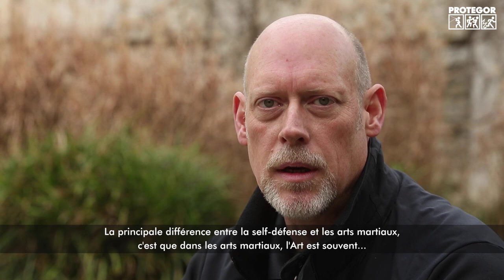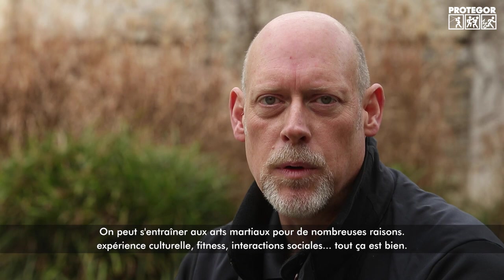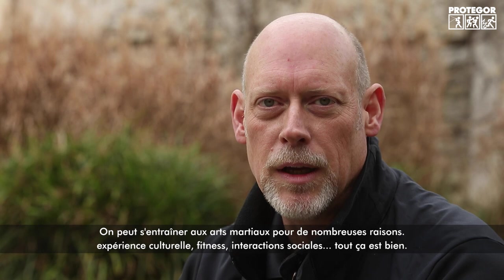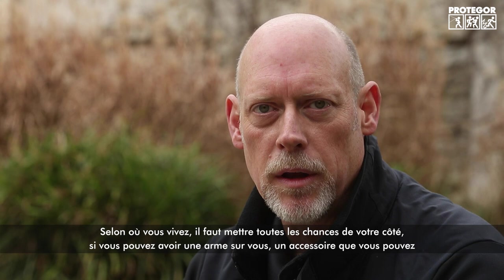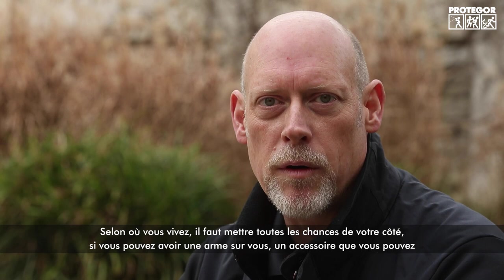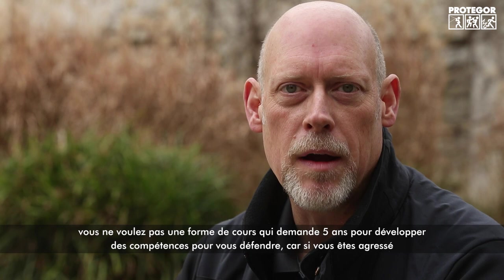One big difference between self-defense and traditional martial arts is that in martial arts, the art itself is often considered more important than the practitioner. You can train in martial arts for cultural experience, fitness, or social interaction — that's fine. But when it comes to self-defense, it has to be practical and it has to work for you. Stack the odds in your favor. If you can carry a weapon and use it more effectively with less training, that's preferable to a curriculum that promises results in five years.